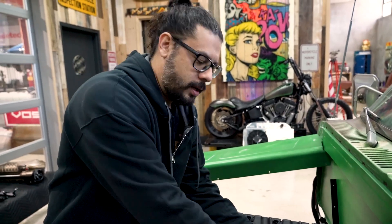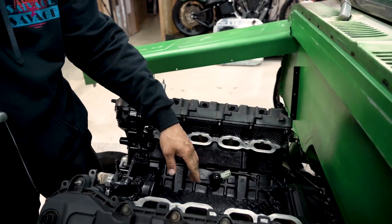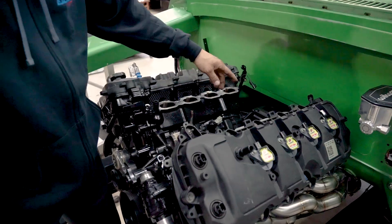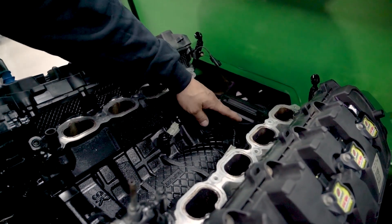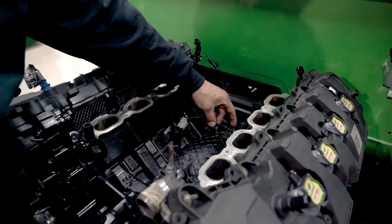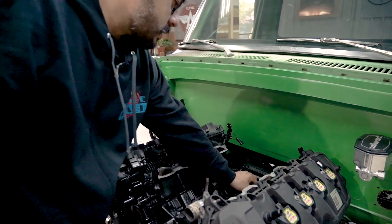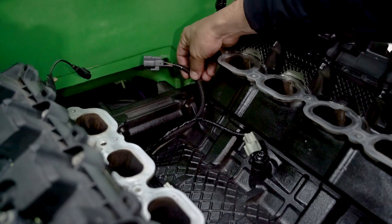One area in preparation for the supercharger that you have to handle are the knock sensors down in the lifter valley. You have to point the knock sensors away from the supercharger. We had to make a small modification to the knock sensor wiring harness — from the factory it's pretty tight and taut through this area. The intercooler actually sits real deep inside the lifter valley, so we made the wires with a little bit more slack, coming out with a pigtail tied into the stock harness.